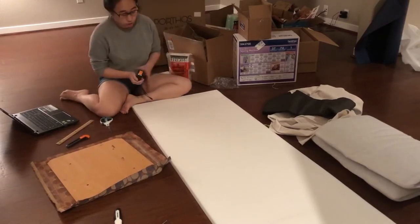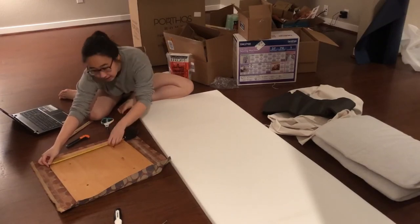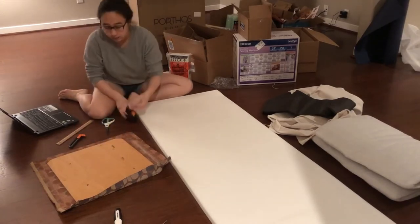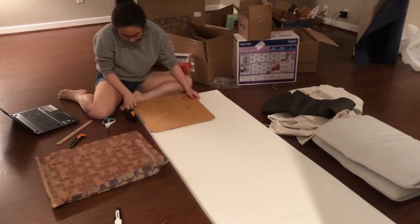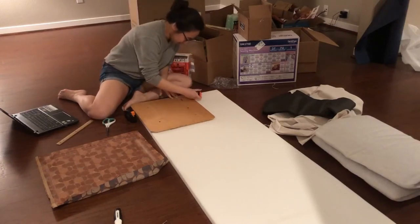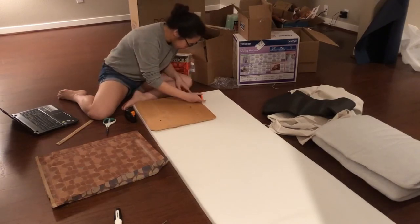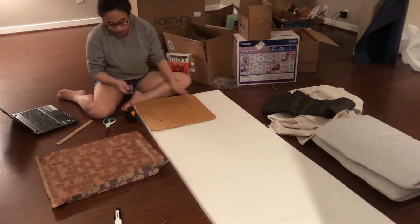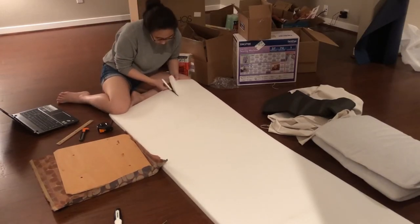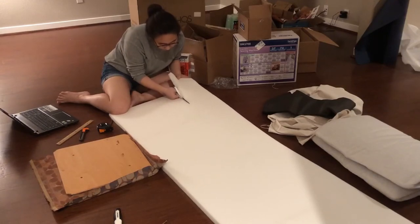First I'm going to measure out how much foam I need — about 16 by 17 and a half inches. I'll start with my box cutter to score the foam, but it doesn't cut deep enough to go all the way through, so I'm switching to fabric scissors to cut it out completely. You can also use a serrated knife for foam, but I don't have one handy so scissors will be the next best option.